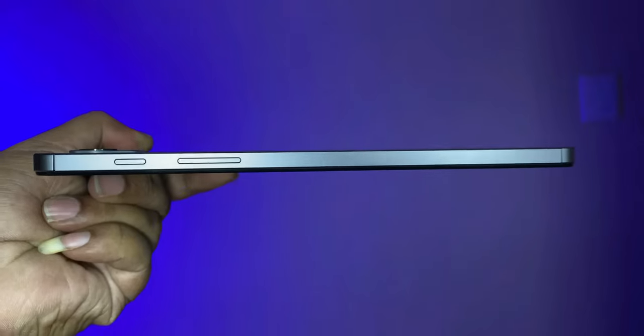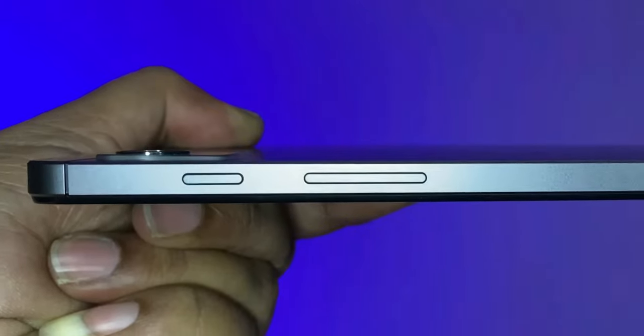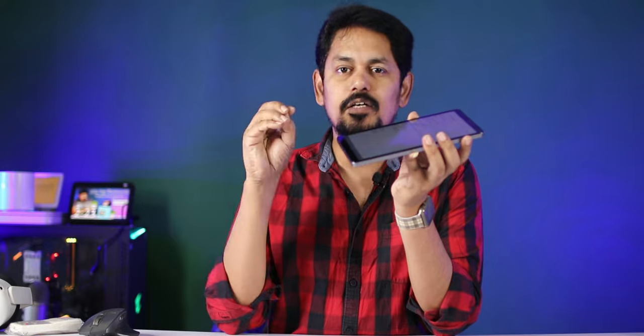Starting with the design — it is very comfortable and the tablet is very slim. You can use this tablet at 7.6mm thickness. It is impressive to have such a design in this budget. You get a very slim feel.